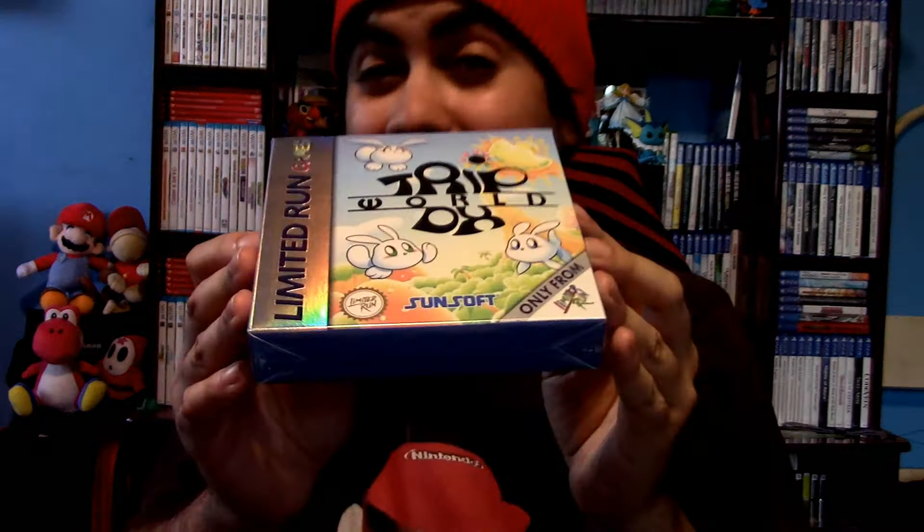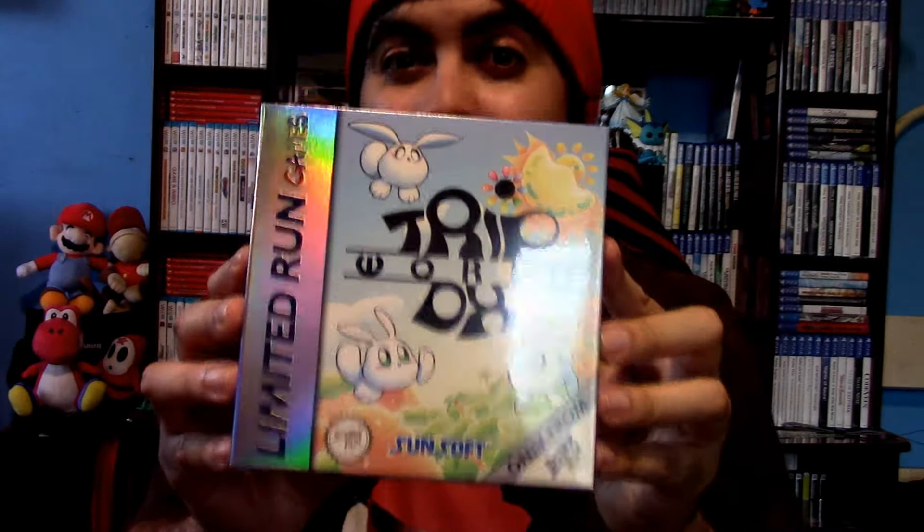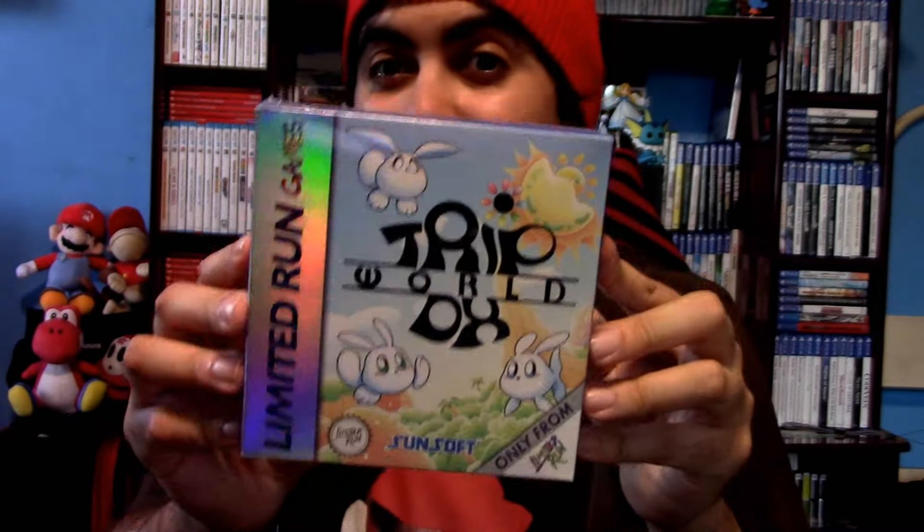It's still sealed in the box and everything because I was waiting for this video to do the unboxing. Let's take a closer look at this thing, unbox it and see what goodies are inside. And then we're also going to test the game out on one of my Game Boys. Let's do this.